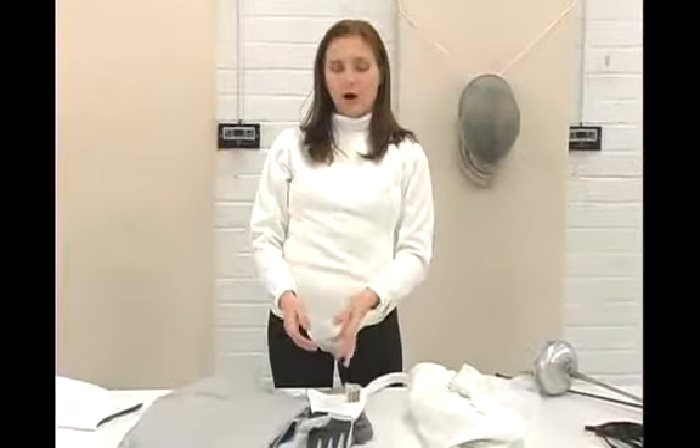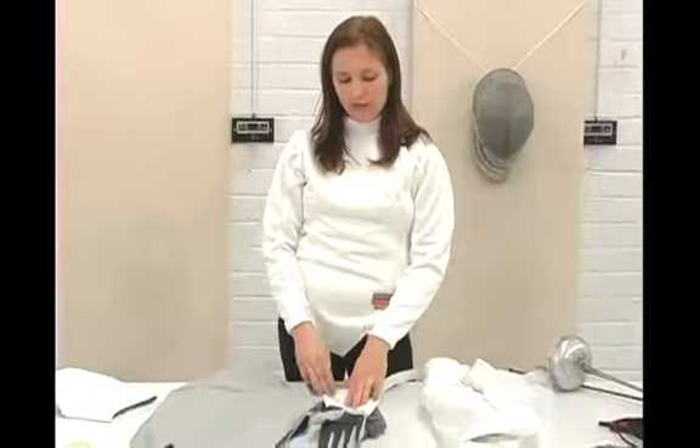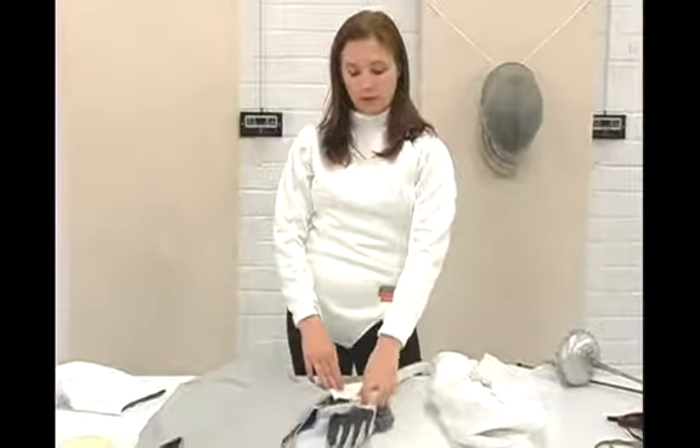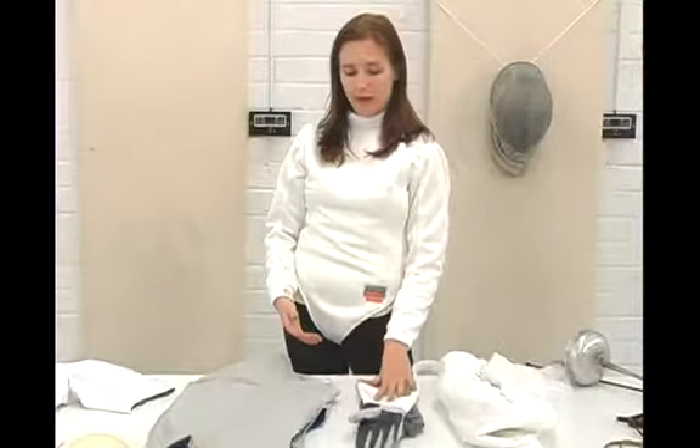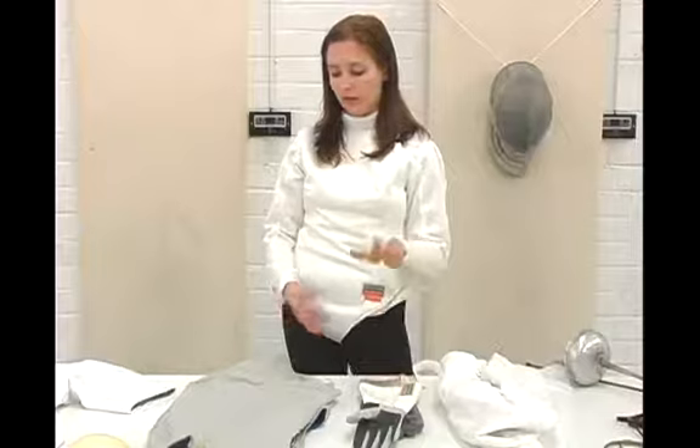Glove — you need one glove, though you might want two. There are gloves that have velcro cuffs that allow the body cord to pass through, so that's not a bad idea. You want to size your glove properly before ordering.